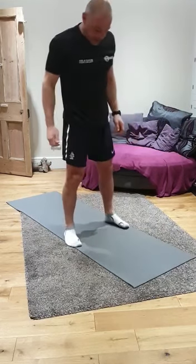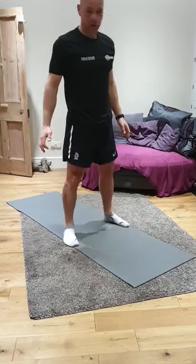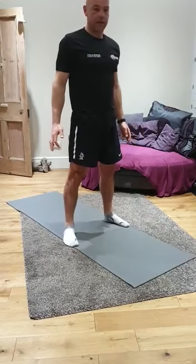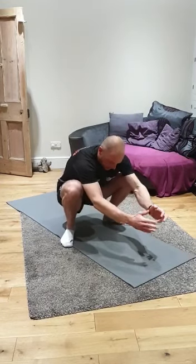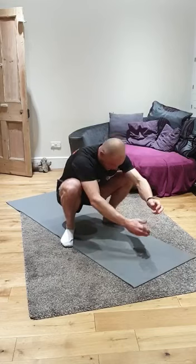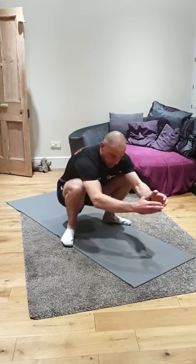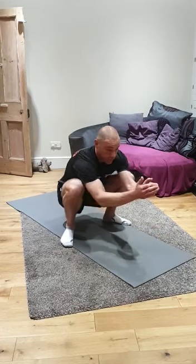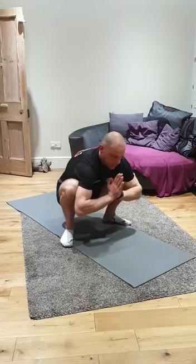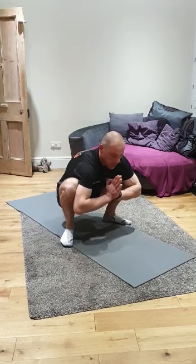Take your feet out ever so slightly. Wide squat position. We're going to squat down into the malasana pose. This is a stretch to open up your hips. You should be able to feel your weight on the whole of your foot — not too far forwards, and if you go too far back you'll fall over. Push those knees out. Get a nice stretch in your groin and around your hips.